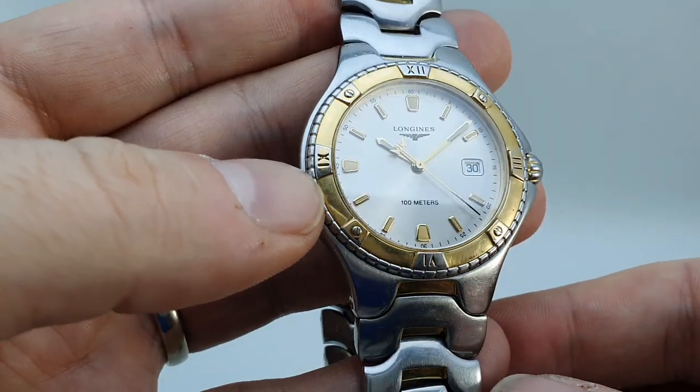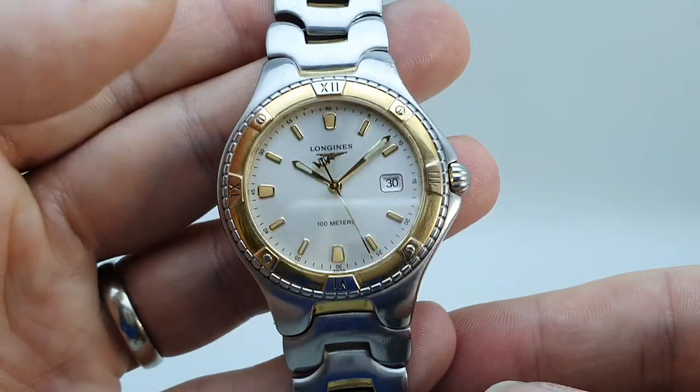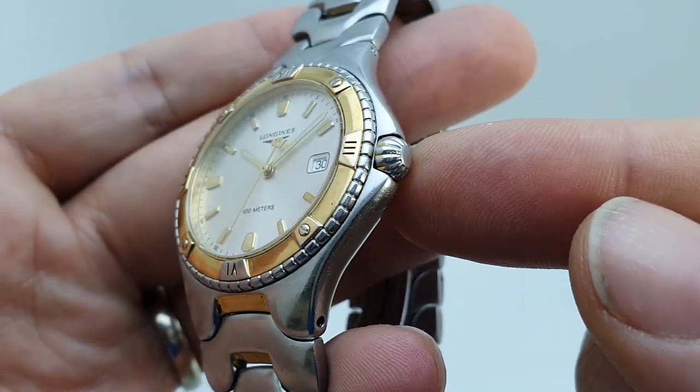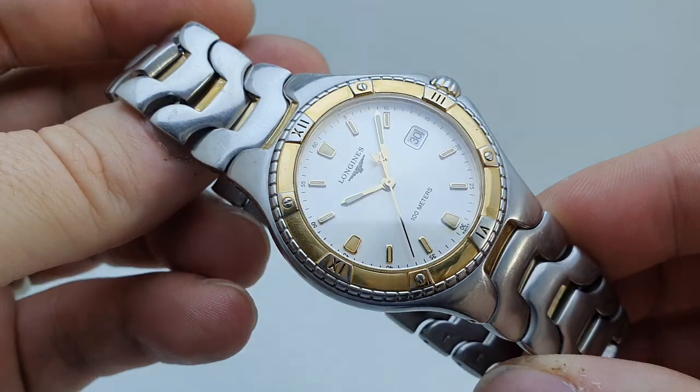There is a bit of wear to the gold plate — you can just see it on the raised areas. It's polished on 6 and 12, but you can just see some wear on 9. The crown would have originally been gold plated as well, but that's almost all worn off, so you can actually get away with that not looking out of place at all.